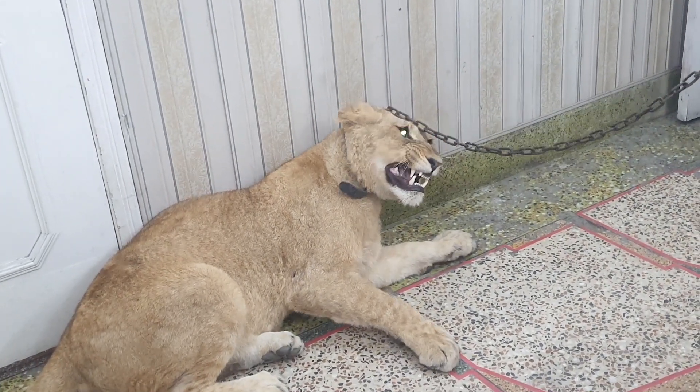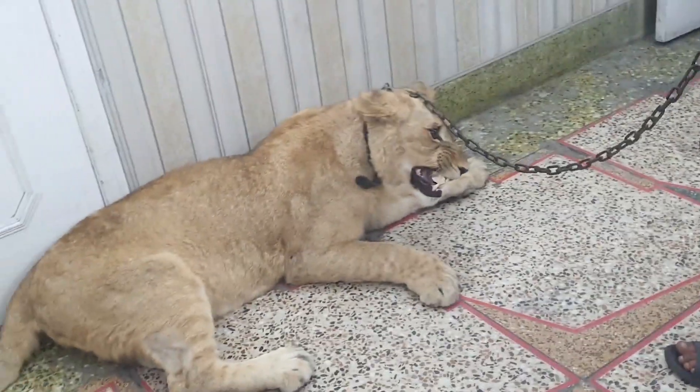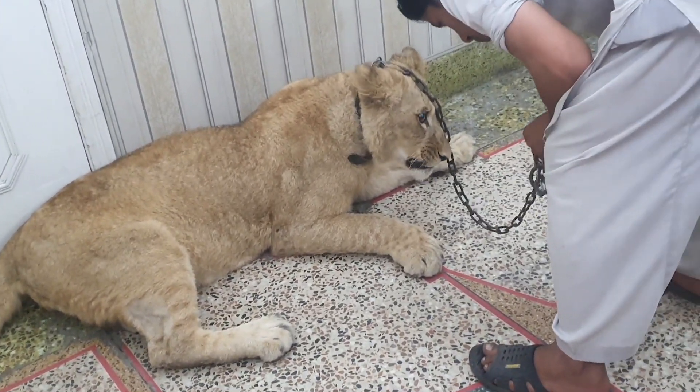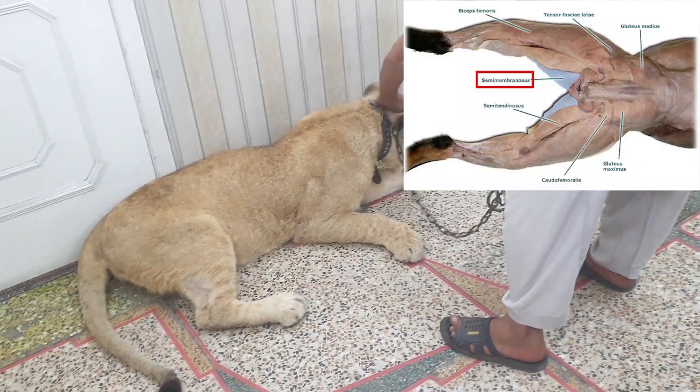Hello and welcome to my YouTube channel. Today we are going to see how to administer the intramuscular injection in felines. First of all, we have to restrain the animal so we can administer the injection easily.